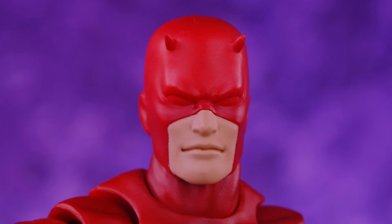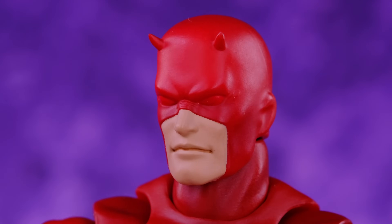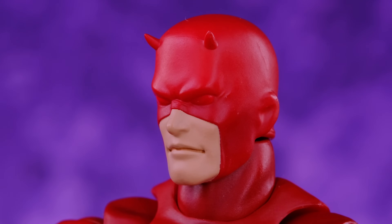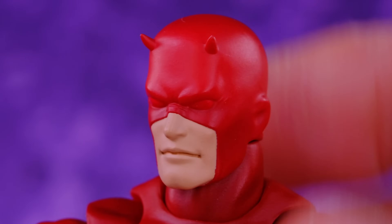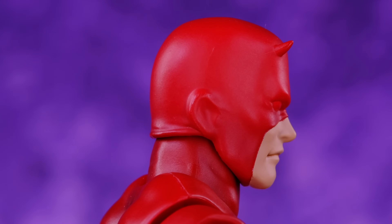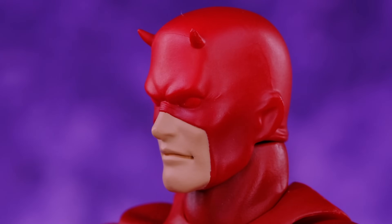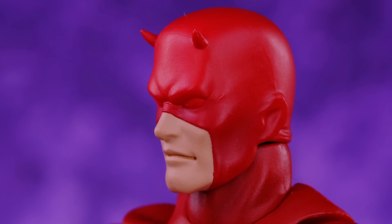For accessories, Daredevil comes with three different head sculpts. The first has a stone cold facial expression which works really well for Daredevil. They did a nice job with the skin tone — Mafex sometimes struggles with that but they nailed it here. The eyes are a different shade of red than the rest of the head, which is really cool. The horns on top are soft plastic so you don't have to worry about them snapping off. It's a perfect looking Daredevil head sculpt — you can even see ear details that show it actually looks like a guy wearing a mask.